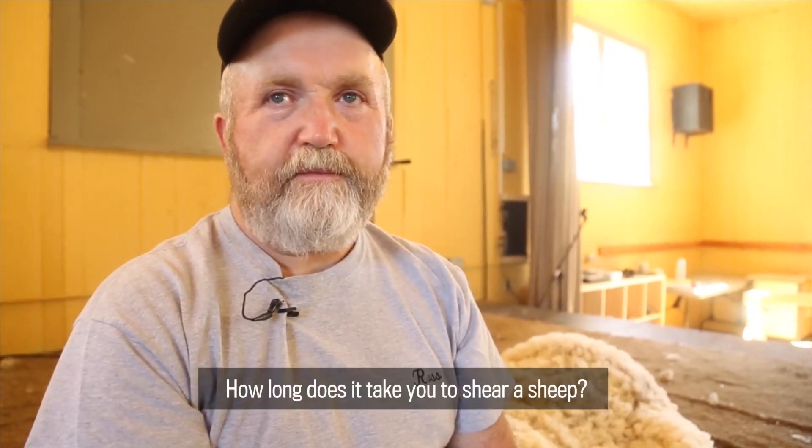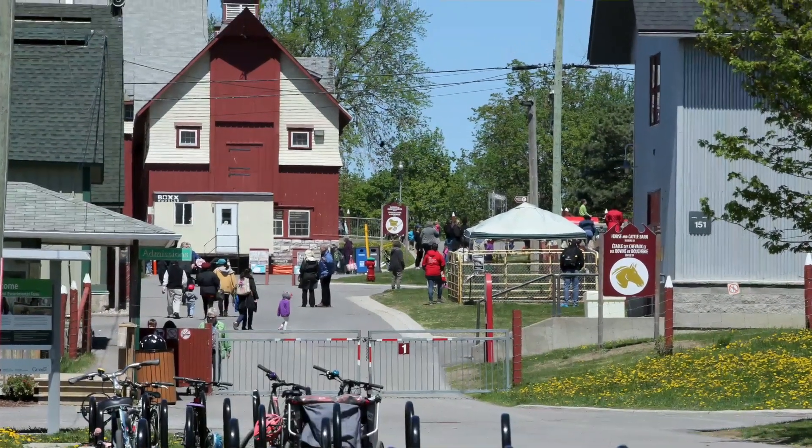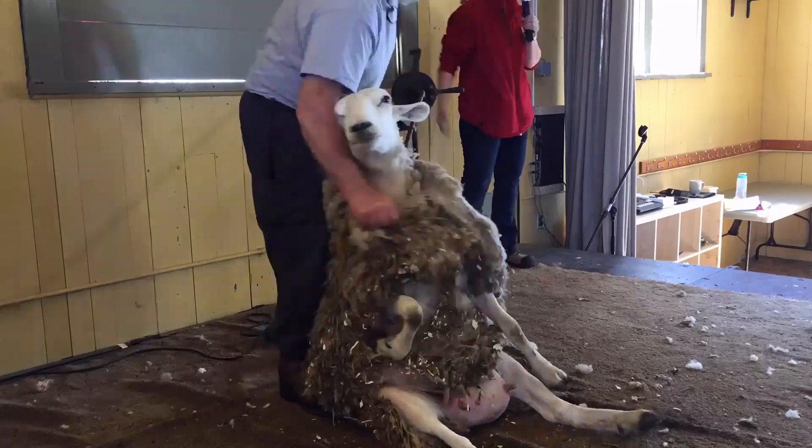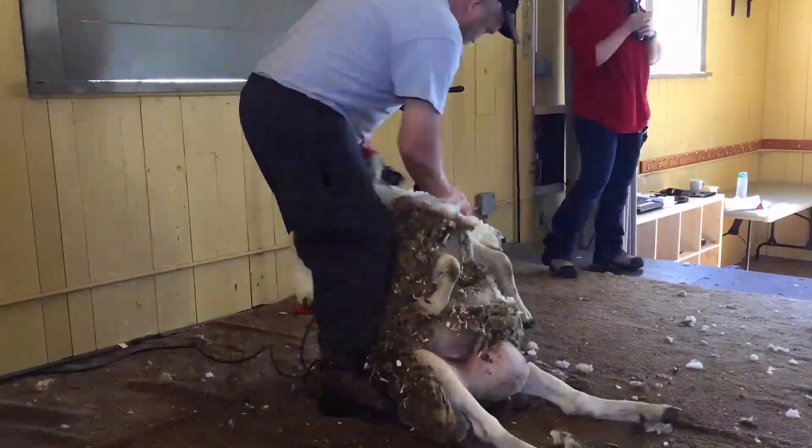And how long does it take you to shear a sheep? It takes about three to four minutes. Dad sheared sheep years ago with the hand mechanism — a hand crank thing behind me there. It took two people to turn the job. He sheared in the township and now I'm all over Eastern Terrier.